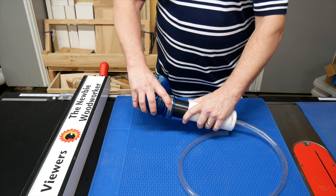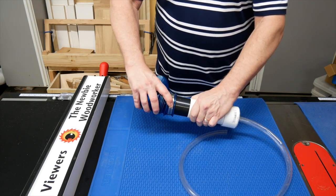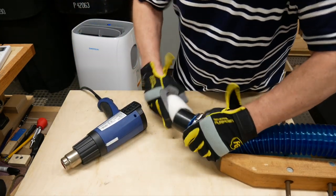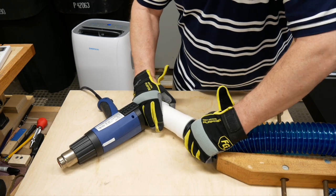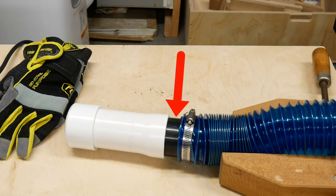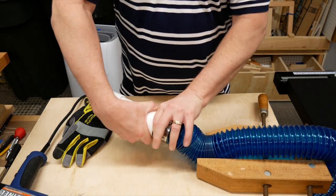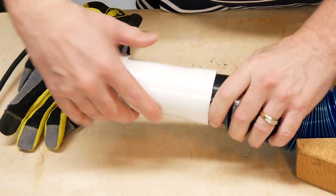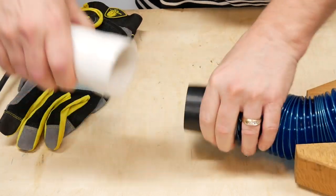The PVC pipe isn't quite large enough to fit over the connector on my vacuum hose, so I used a heat gun to heat up the end of the pipe. When the pipe was soft enough, I stretched it over the end of the connector. Notice that I didn't push it all the way down. After it's cooled down, it looks like this. See how it tapers here? That makes it so when I jam it on the end of the connector, it stays put unless I specifically pull it off.